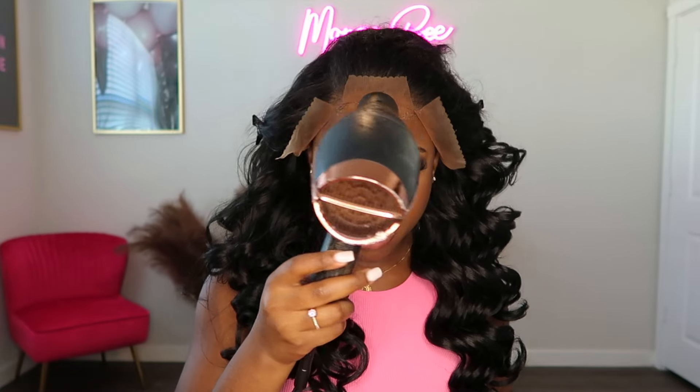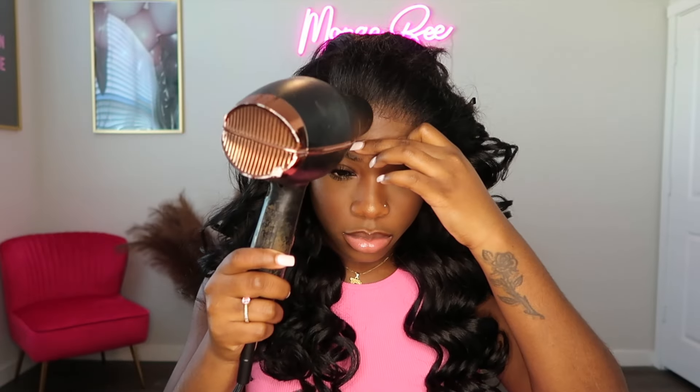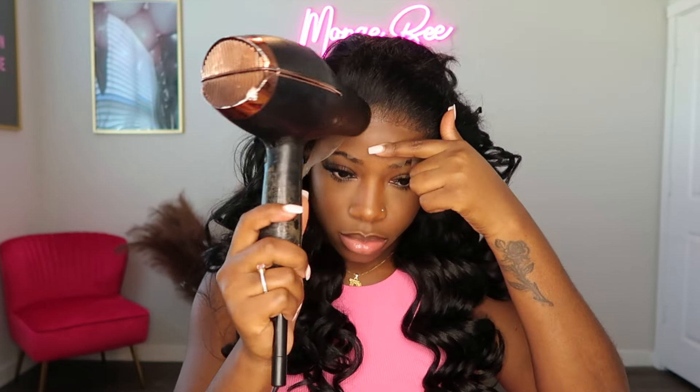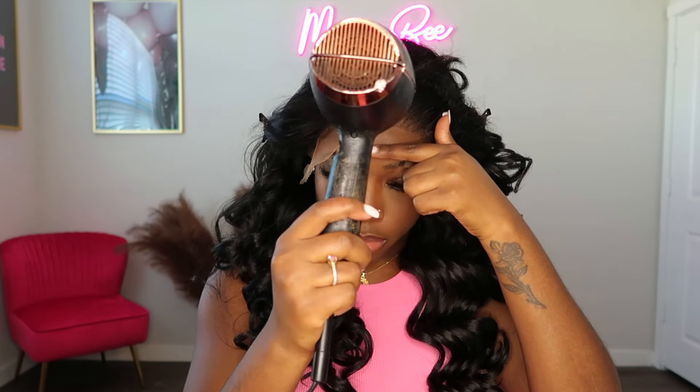To lay my lace down, I'm applying one layer of the Even Firm Hold sensitive spray. I'm going in with my blow dryer on a medium heat setting and I'm blow drying the spray until it is tacky enough for me to go in and lay my lace down. When it comes to laying the lace down, I like to make sure that the hairline on the lace is laid directly on top of where I applied the adhesive spray.